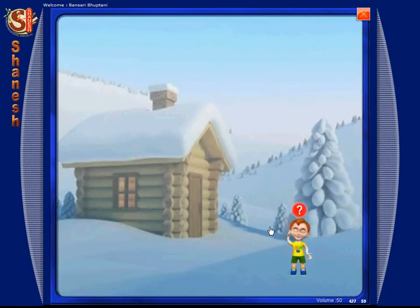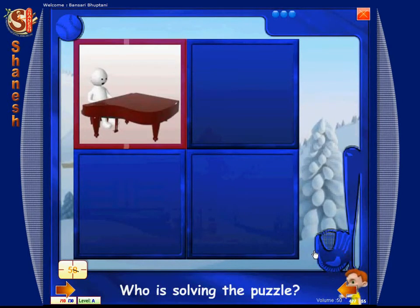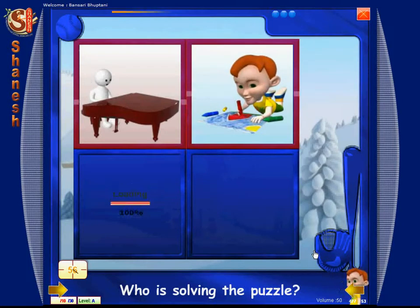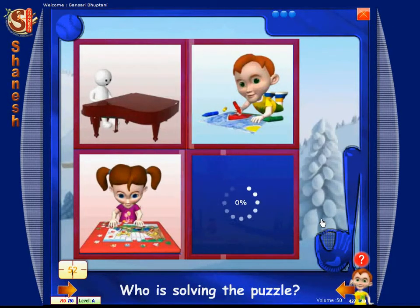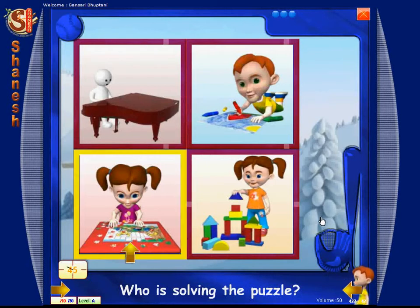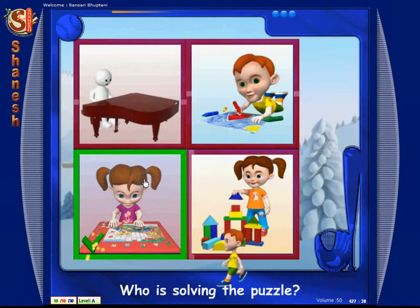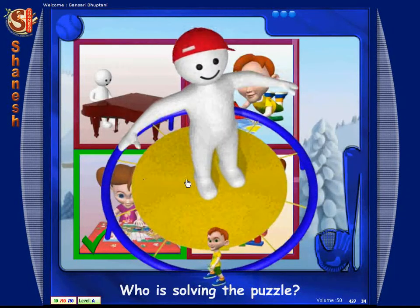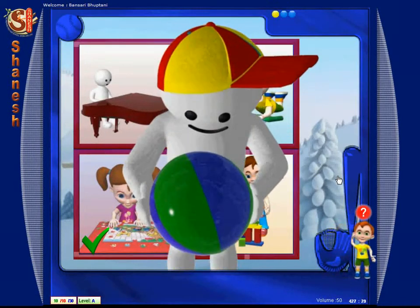Now let's play. Who is solving the puzzle? Touch. Match. Who is solving the puzzle? Great job. Carry on, buddy.